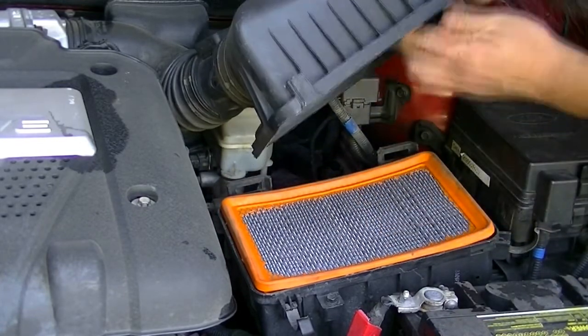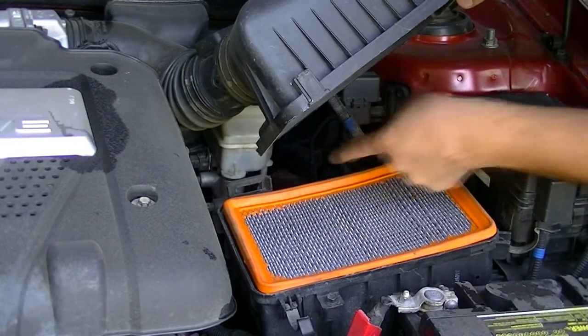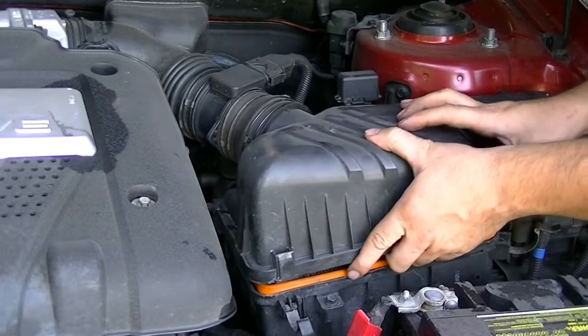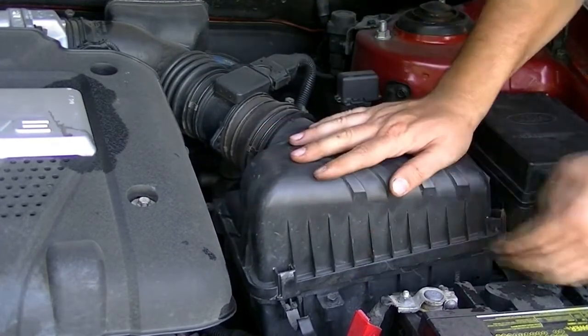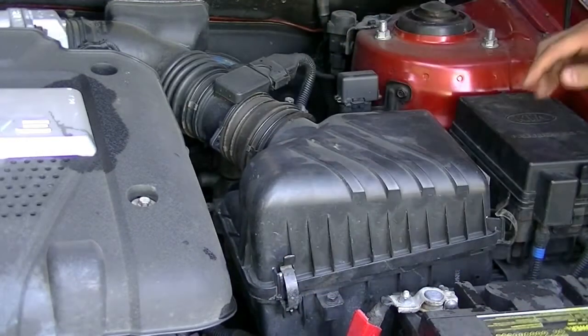And then when you're going to put this back on, make sure these two clamps — these two tabs at the back go into these two slots here. Just push them in, seat this correctly, and snap these back on. That's it, that's all you have to do.